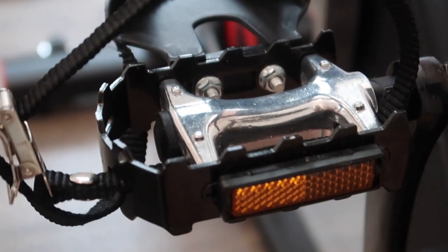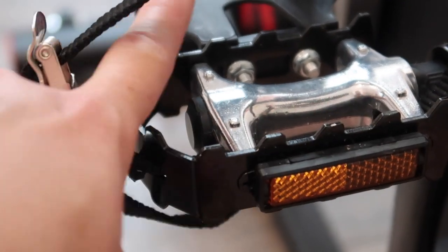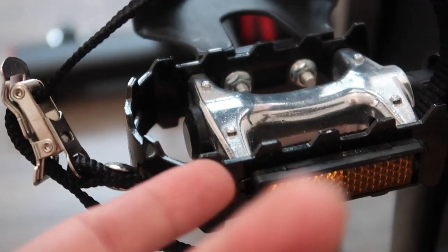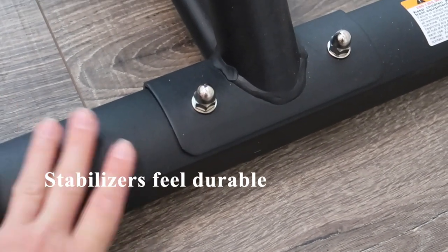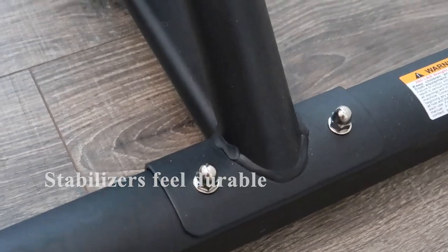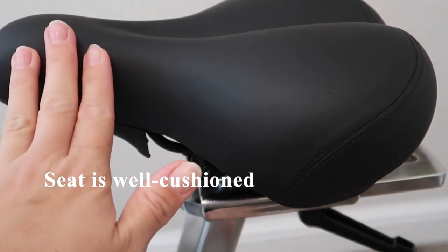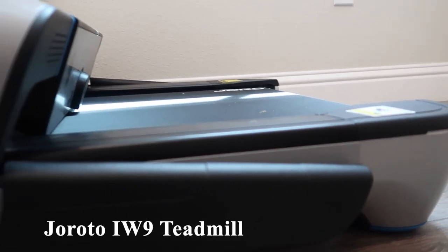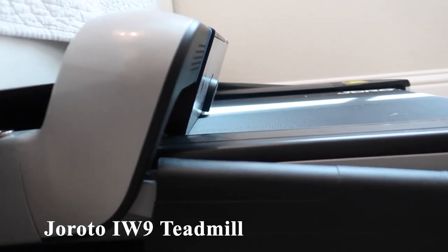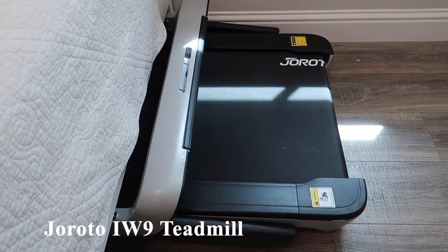It does feel quite sturdy while using sneakers and I do like the raised portion — it gives a bit of friction for your foot to stick on. I like that the stabilizers feel quite sturdy; as you can see they can't budge and it's really thick material. The seat is also well cushioned and doesn't chafe against my legs — I would say it's really comparable to the Peloton. On the side I have the Girodo IW9 treadmill; I'm trying to store it underneath the bed but the clearance isn't tall enough.